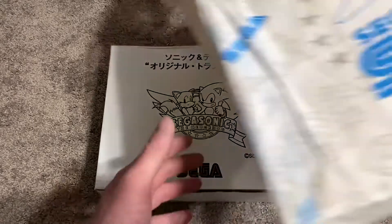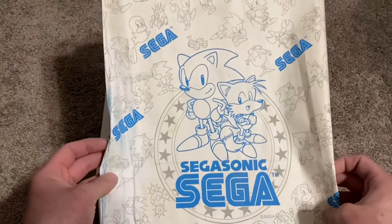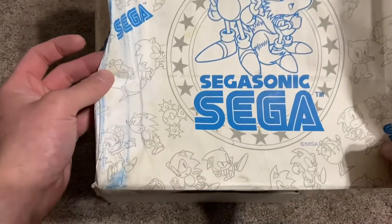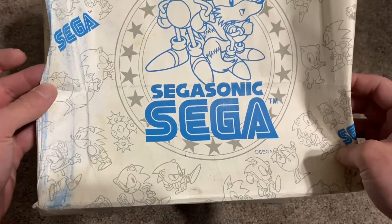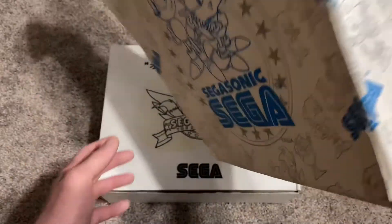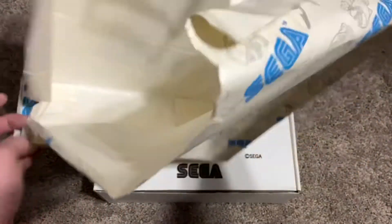This is the wrapping they originally came in. It's a classic 90s Japanese Sega Sonic artwork, which is always really cool to see. I know a lot of people, including myself, this is one of their favorite art styles, but as you can see it's not in the best shape.